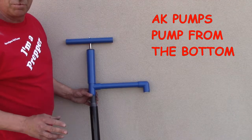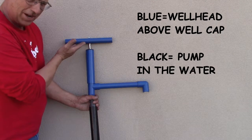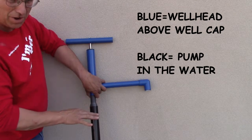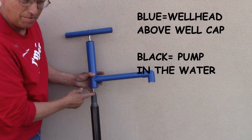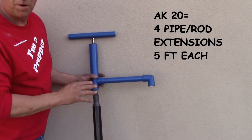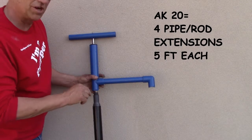To understand the installation process: we're going to extend the distance between the well head — everything blue above my hand, above the well cap — and the pump, which is everything gray and black at the very bottom of the system in the water. We can extend this distance by as much as 50 feet depending on your well. Today we're going to extend it 20 feet by adding stainless steel pump rods and drop pipe, so the pump can reach the water and about 10 feet below the top of that water.